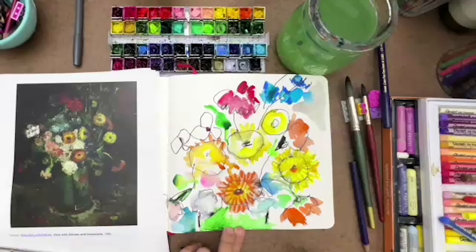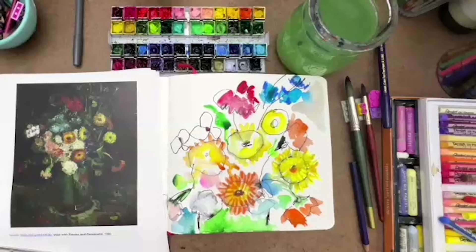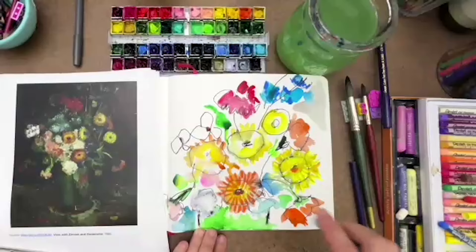Fran says Diebenkorn for sure. Jessica says Georgia O'Keeffe — yes, that's great. Your artist family tree — just think about it. What about Georgia O'Keeffe do you love, Jessica? Next time let's have that discussion, because I love to learn — it actually also helps me find new artists that I may have forgotten about.